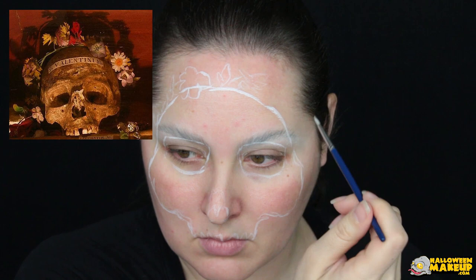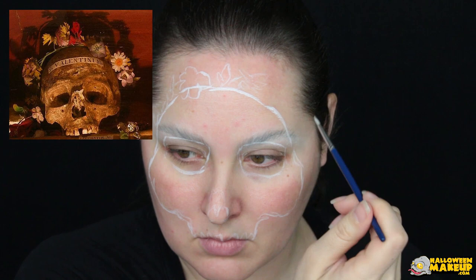And this, my little lovebirds, is what we are painting today. Using the picture you just saw as a guide, take white paint and a small round brush and outline the skull.